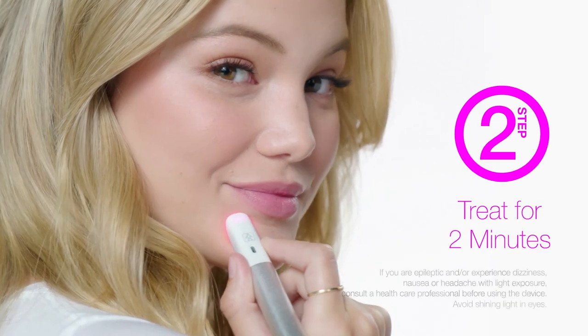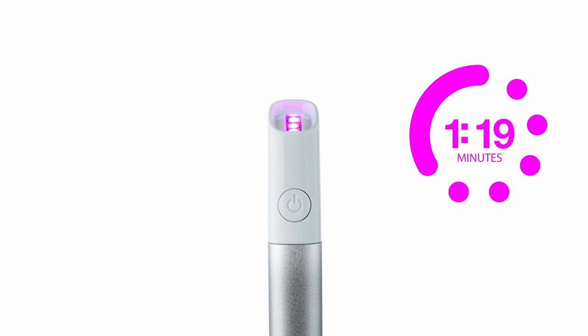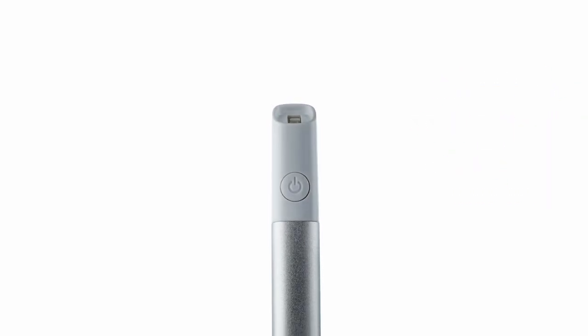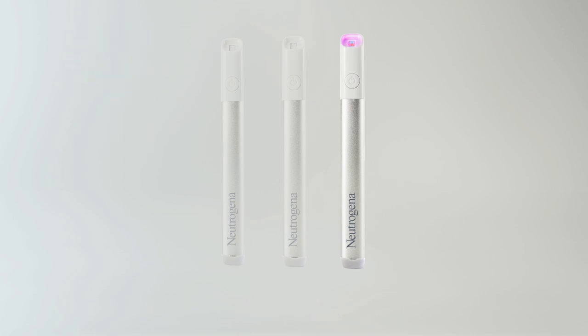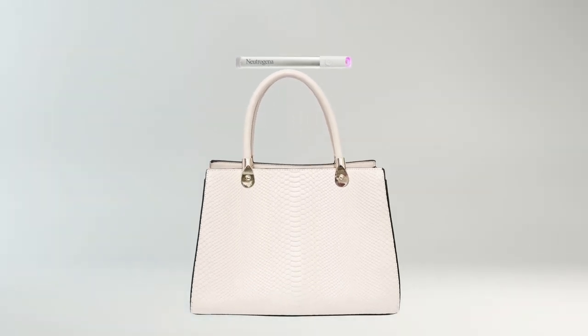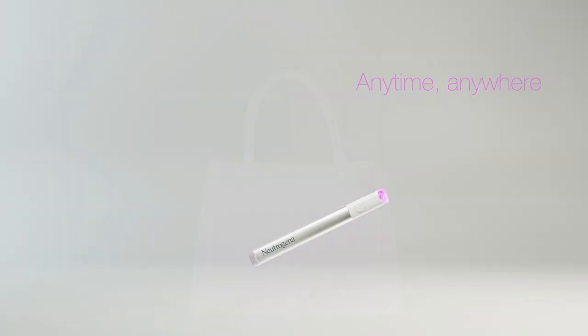Once the device is turned on, place it directly on your skin so the device is touching your face and the light is surrounding the pimple. And that's it! The treatment lasts two minutes and the device will automatically turn off when the treatment is finished. For best results, use three times a day until the pimple is gone. And it's portable, so you can use this targeted and clinically proven pocket pimple fighter anytime, anywhere.